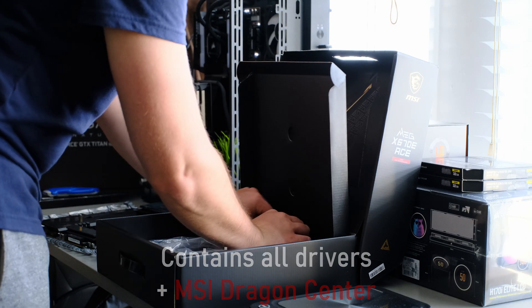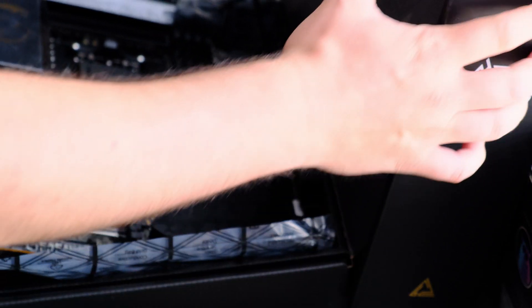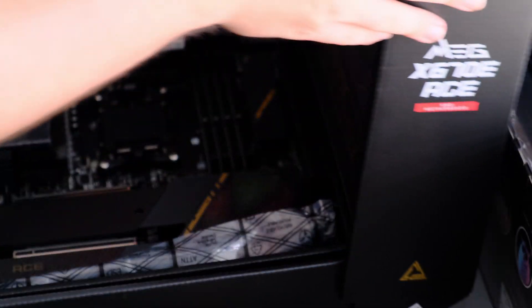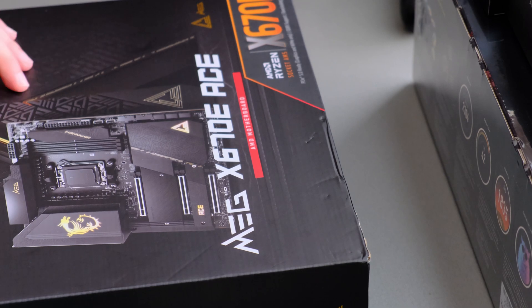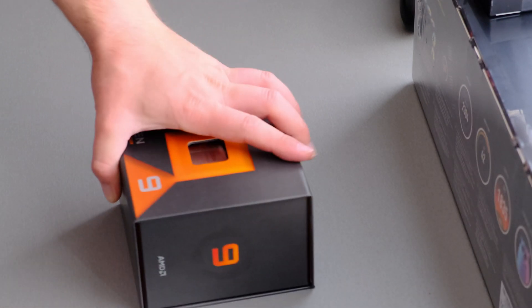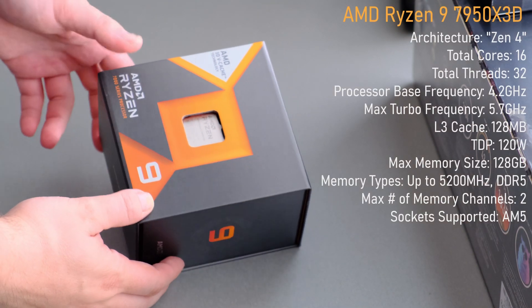That covers the motherboard. Genuinely, the number one reason stopping AM5 adoption is the motherboard pricing, so if these come down in price I'm pretty sure more people will be happy to move on to AM5. And of course, at the heart of it all is the 7950X3D.